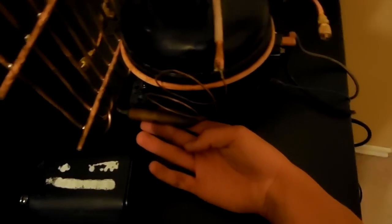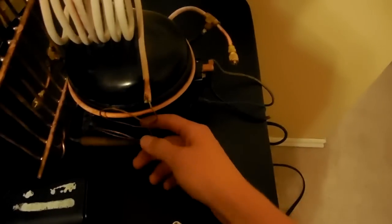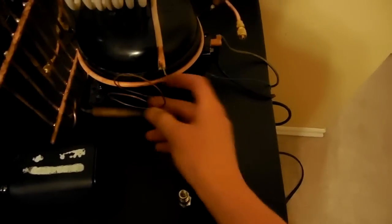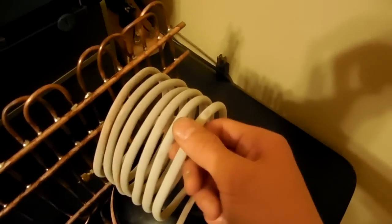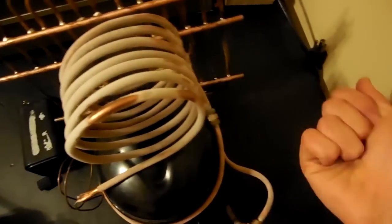Then it goes through this filter dryer accumulator, and after that it travels through this bit of capillary tube to keep high pressure over here and a little pressure on this side. Then it evaporates in here, and this is copper — it's just got a bunch of ice on it because it's been running about 8 minutes, and it gets real cold.